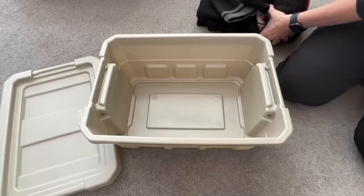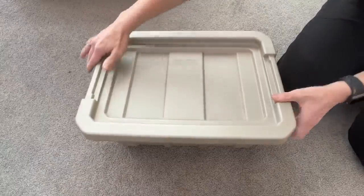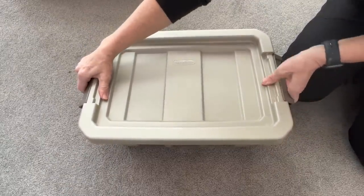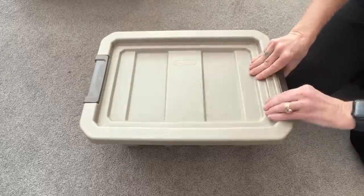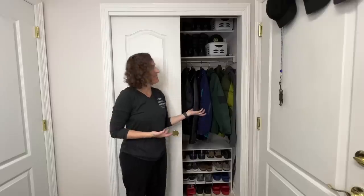Another idea if you run out of space is to place your winter items or summer items in a tub and store them until it's the right season, then swap them in and out. You can stack them in your basement or storage space. I hope this inspires you to try some coat closet hacks of your own.